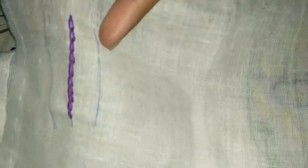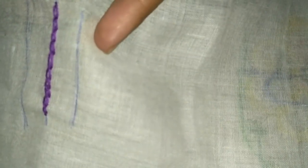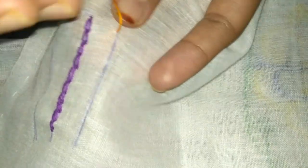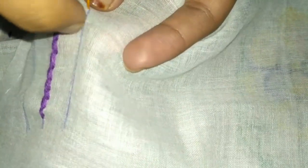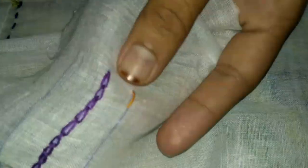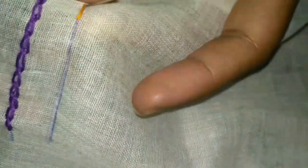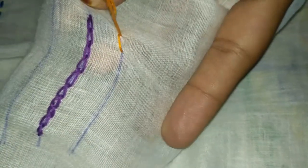First, hold the needle like this. From the center, take it inside like this. After that, again from here, from the center, take it up.